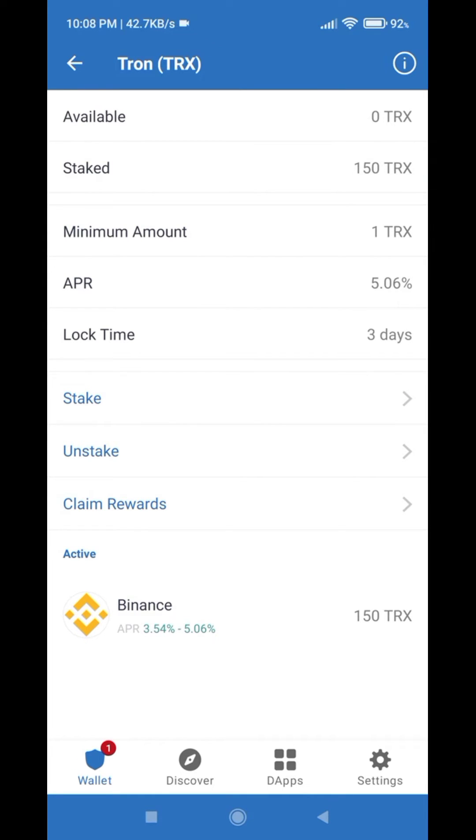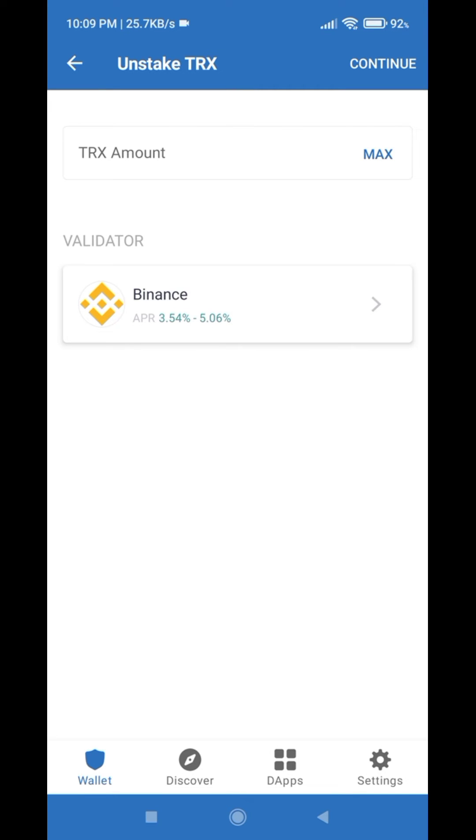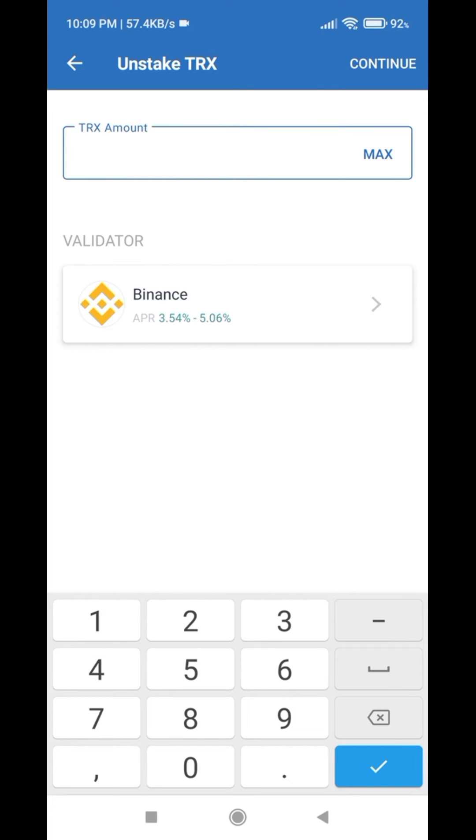If you want to unstake your coins, just click on the Unstake button. Here, click on the TRX amount field and enter how much amount you want to unstake.